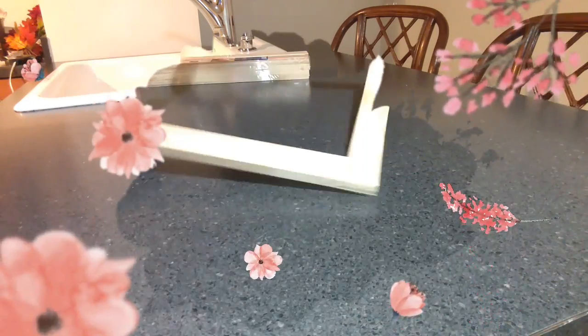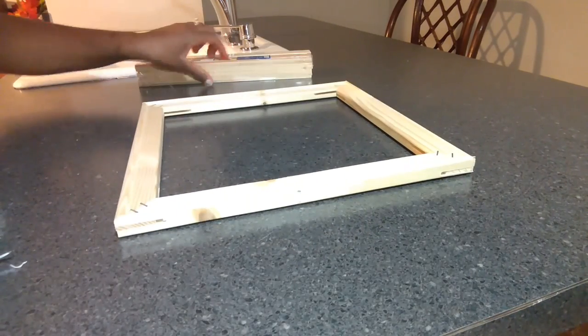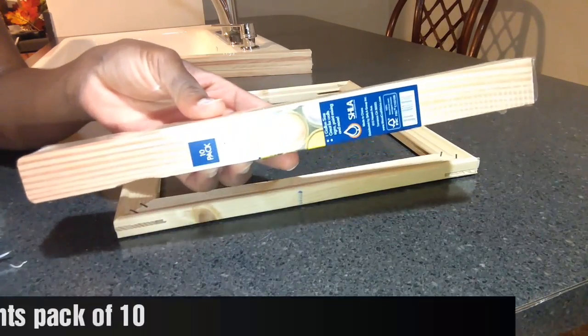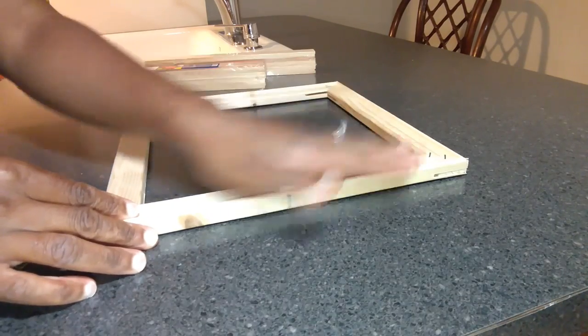Hey guys, welcome back to my channel. Today I have four DIYs to show you. First I'm going to start off with this canvas frame and I'm going to use some paint mixing sticks from Home Depot. I'm going to glue these across the top, across the whole frame.